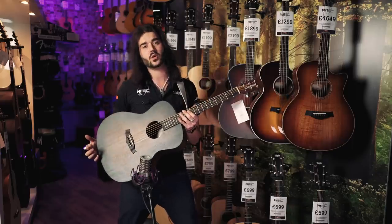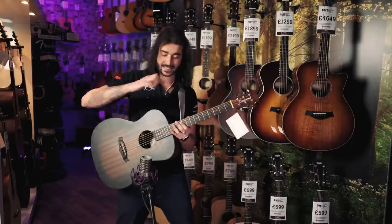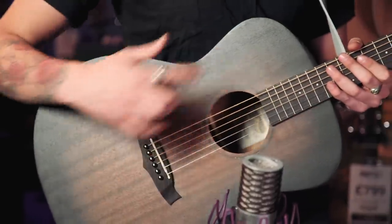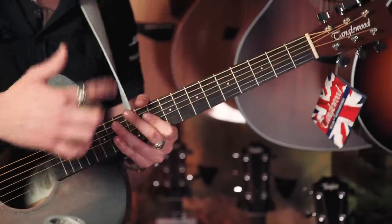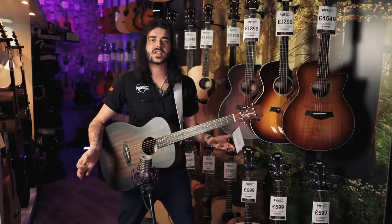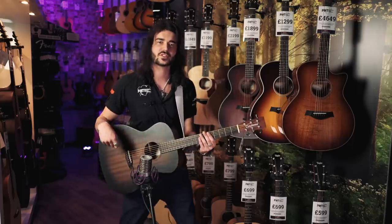It's a lovely shade too — this is called Whiskey Barrel Burst, and it does look like a whiskey barrel. The whole thing is satin. It's mahogany back and sides. It's got a tech wood neck, 25 and a half inch scale, a 43mm nut. It stops at the 14th fret, so an octave worth of frets.